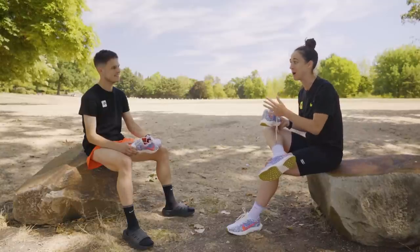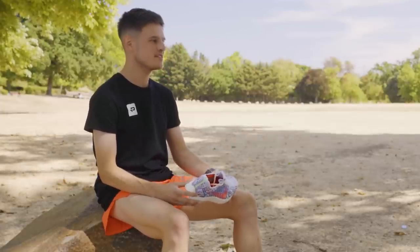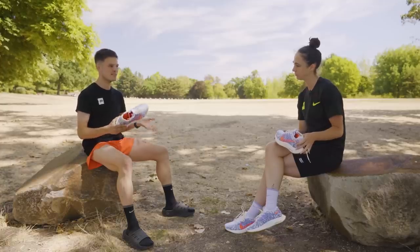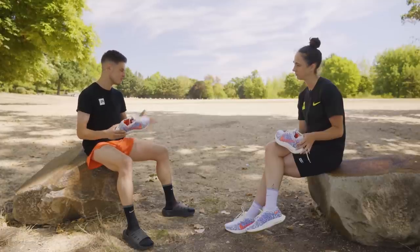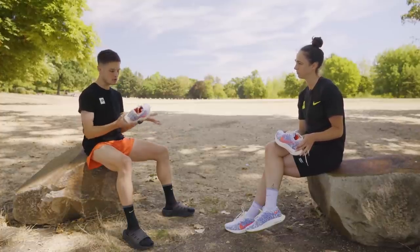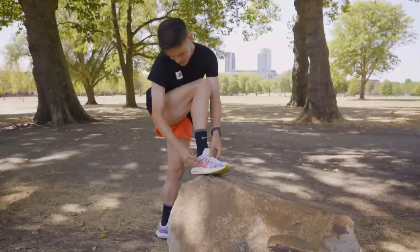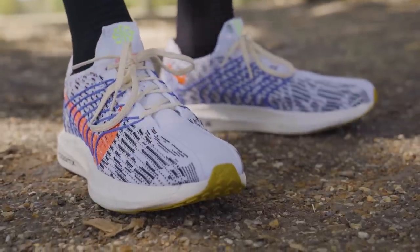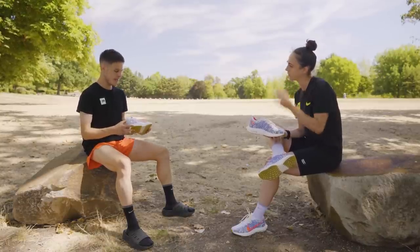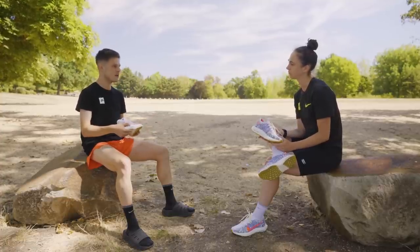Let's get into some key stats. Weight is generally towards the top of people's priority list when picking a lightweight versatile daily trainer. The Pegasus Turbo Next Nature weighs about 220 grams in a women's US 8 and about 270 grams in a men's US 10 — those are Nike's sample sizes. Not the absolute lightest shoe on the market, but it feels lightweight in hand and is fairly competitive in this category. We've also got a 10 millimeter heel drop, with 32 millimeters of stack height in the heel and 22 millimeters in the forefoot for the men's version.